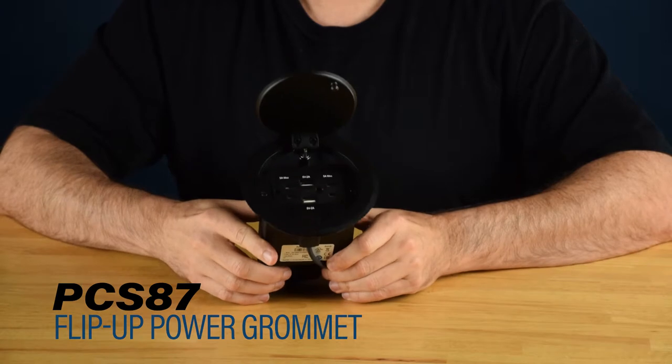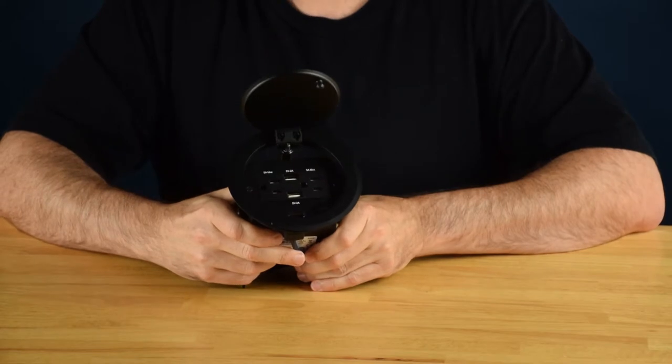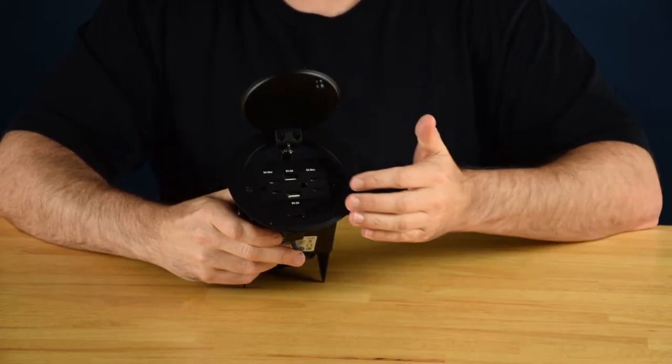Hi there! Frank here again with Doug Mockett & Company. Today we're going to be taking a look at our PCS87 power and communication grommet. Now this is one of our more compact units. It's got a really small footprint and it contains two outlets, two USB charging stations, and an HDMI.